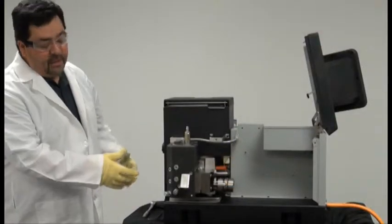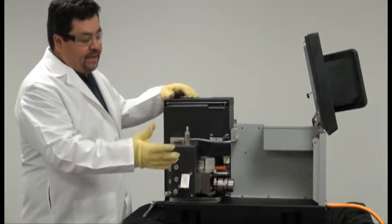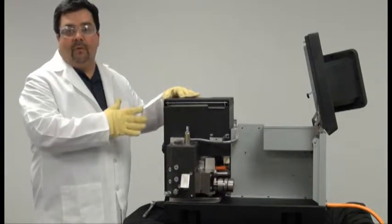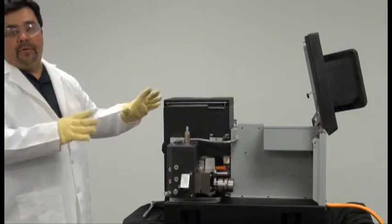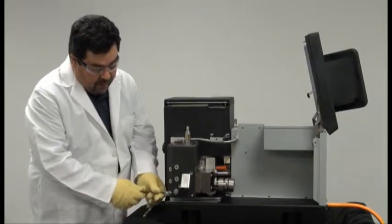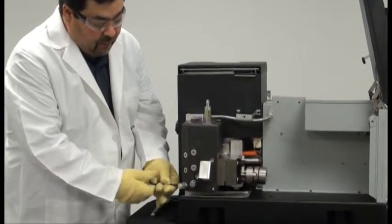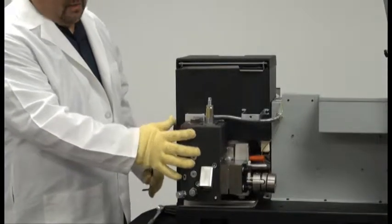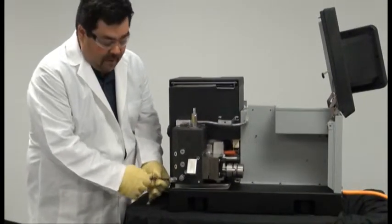Now we will cover the replacement of the gear pump. From the previous steps, we have already opened the lid, removed the access cover, and removed the gear motor. First, you will want to relieve any pressure within the manifold by opening the purge valve at the bottom of the manifold with a 5 mm Allen wrench. That will relieve any excess pressure. Once the pressure has been bled off, go ahead and shut the purge valve back off again.